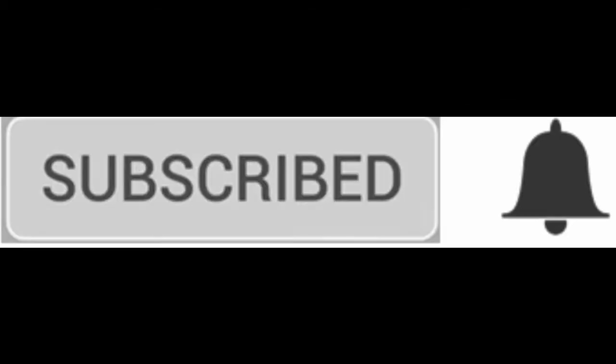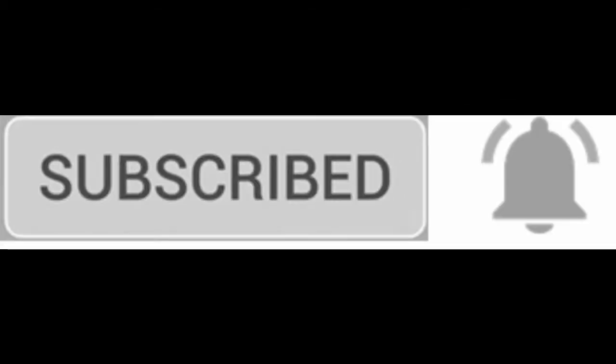Before this video starts, I need you guys to hit that subscribe button and tap the bell so you never miss another video.